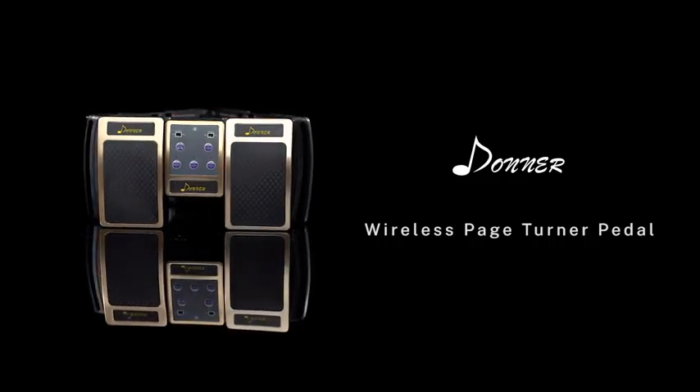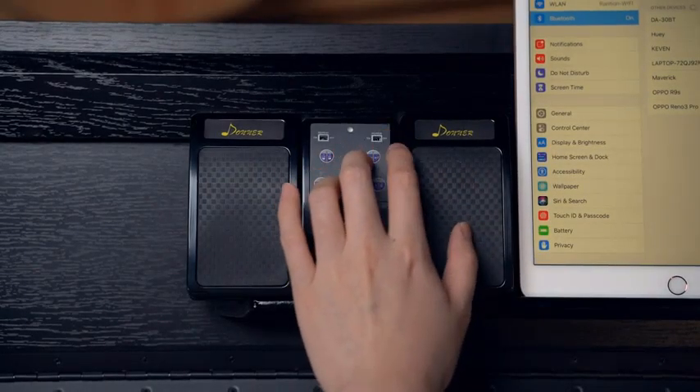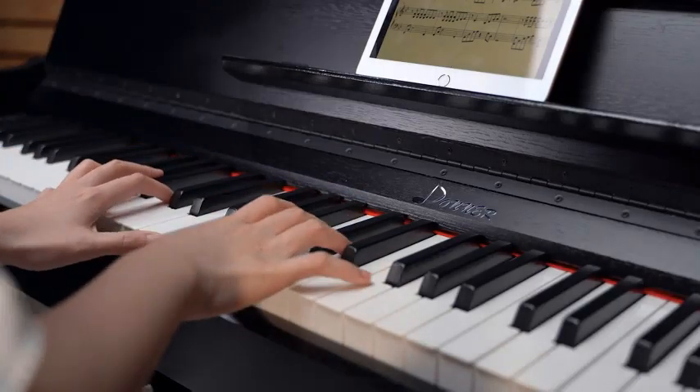Are you looking for the best Bluetooth pedal page turner 2024? Here are my full reviews of the best Bluetooth pedal page turners of 2024. Before starting this video, please like this video and subscribe to this channel for future updates.